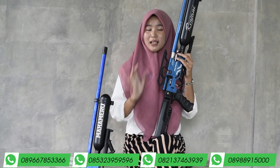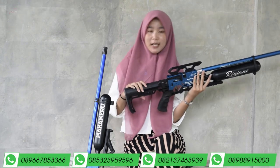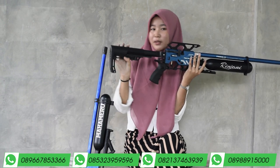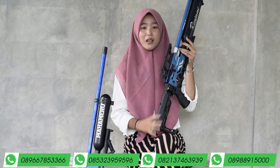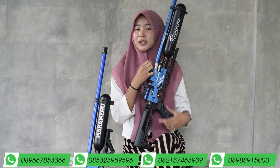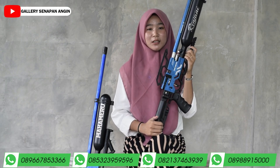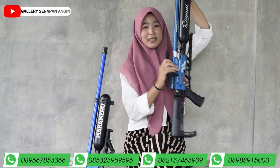Intinya jangan sampai kebalik ya. Selanjutnya ke bagian popor. Popornya menggunakan popor maju mundur, bisa dimundurkan dan juga bisa dimajukan. Di belakang popor ada sandaran bahu yang terbuat dari karet mentah sehingga lebih nyaman dan empuk saat digunakan untuk bersandar.